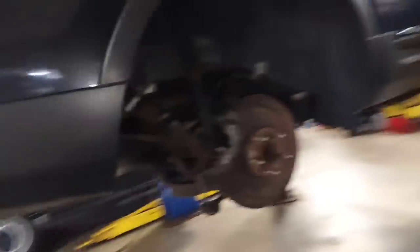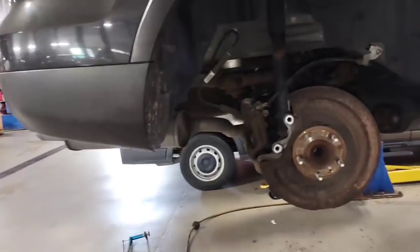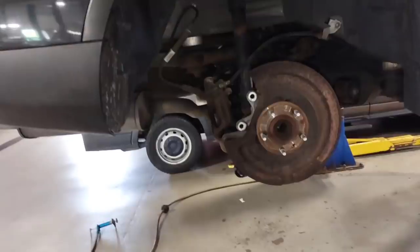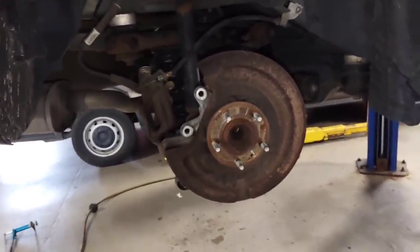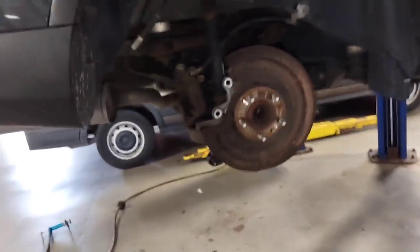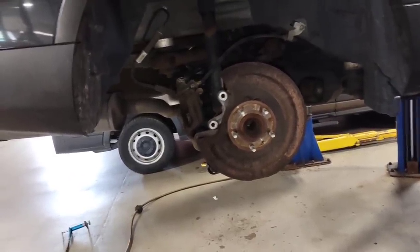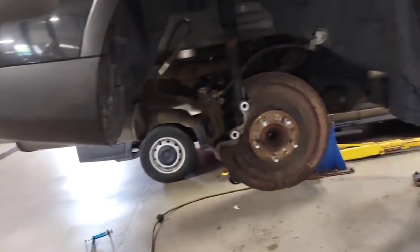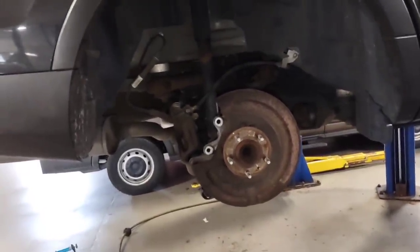I hate doing just the minimum, but unfortunately in some situations you've got to do the best version of the minimum you can to make the customer happy, keep them safe, but not lose your shirt at the same time. Unfortunately I lose money on jobs like this because other shops don't do what they're supposed to do. This is far too often - we get stuff in at the dealer where people don't have special tools or they're rushing, or the husband knew somebody at an independent shop or another dealer and they did them a favor. And this is the favor - a shit job.